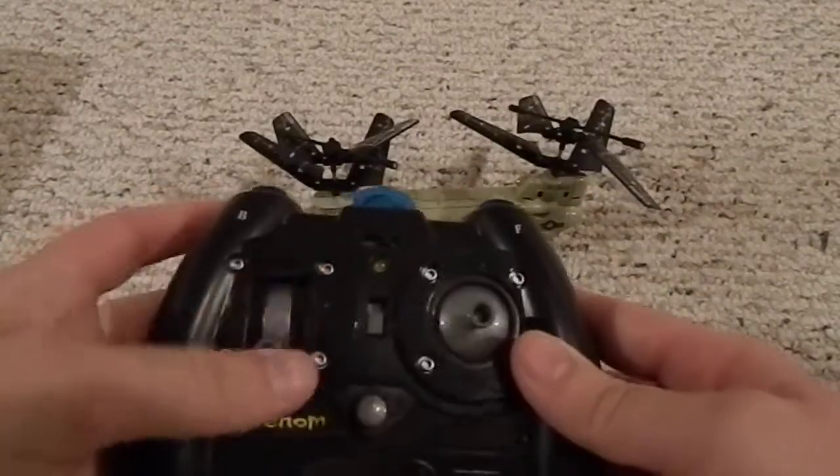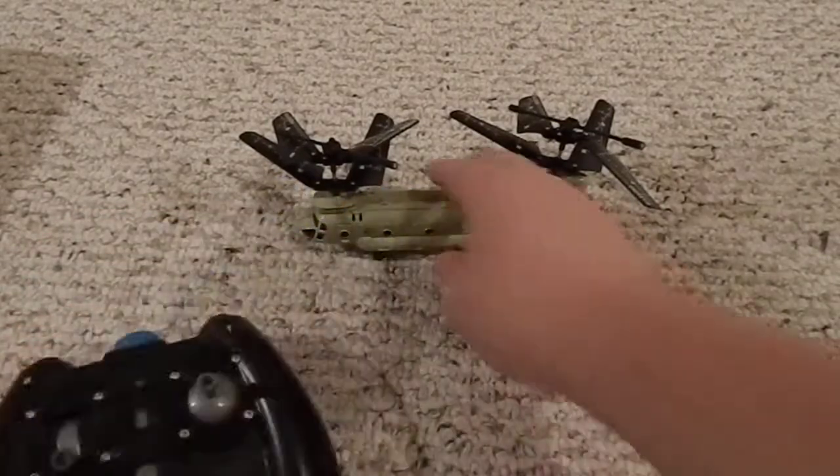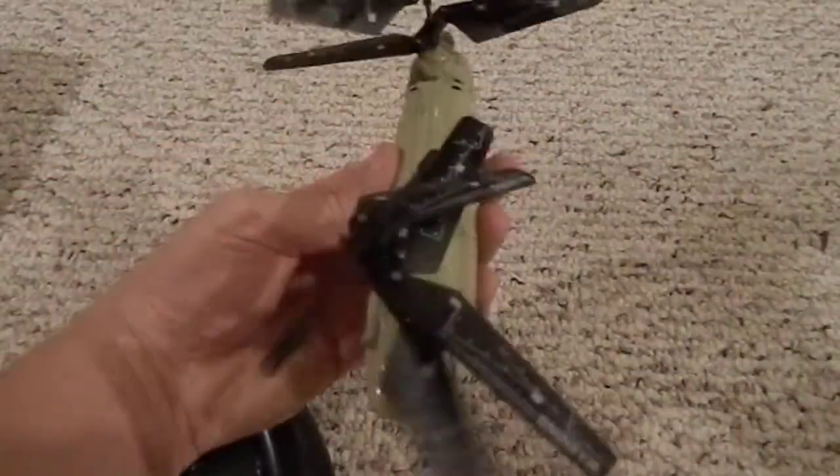As far as the remote, it's got up, down, forward, backward, and left and right — though left and right isn't moving the helicopter sideways. It's rotating the helicopter. So there's yaw control rather than lateral movement.